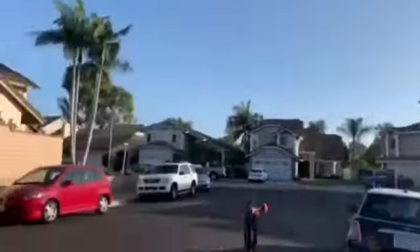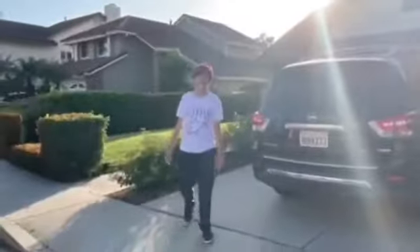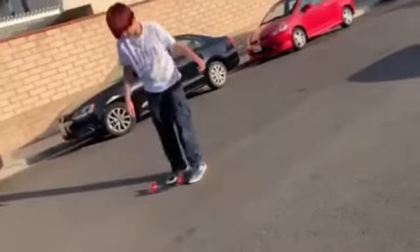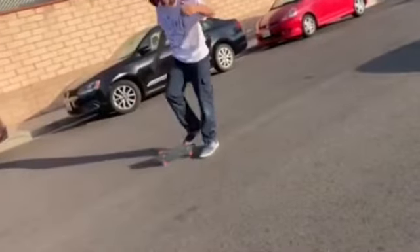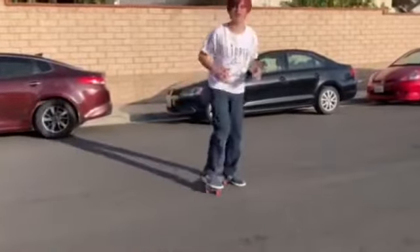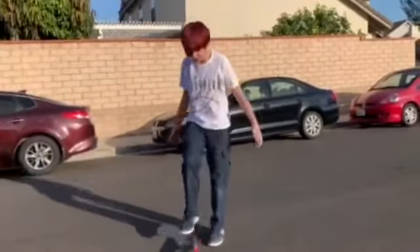Hail Mary! Alright guys, it's Grady. Welcome back — well, not welcome back. This is not a series yet, but today we're gonna be destroying this $5 skateboard I got at Five and Below a while back. You can't ride it at all because even a small child would be too big for it.